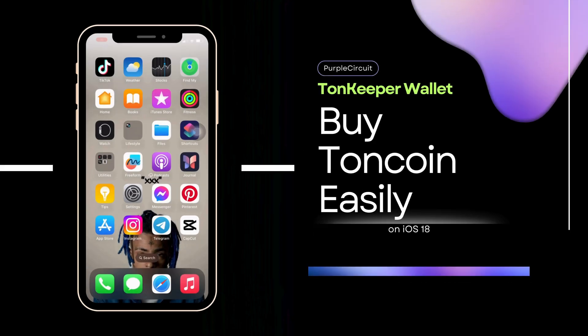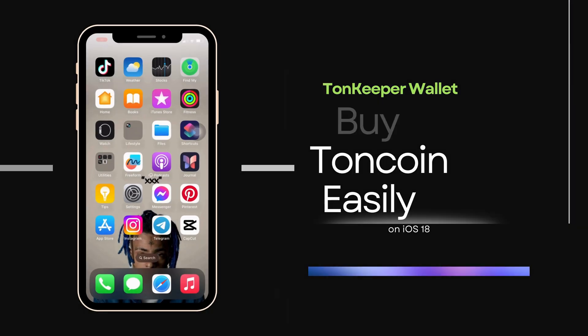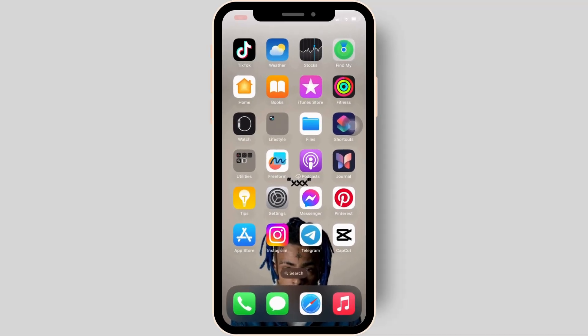How to buy Toncoin using Tonkeeper wallet. It's a very simple and quick process, so let's jump into the video.